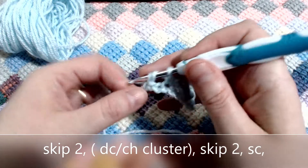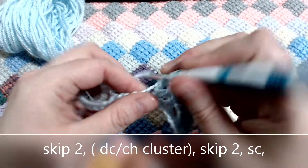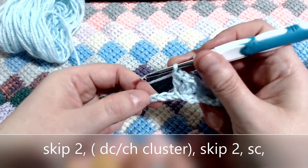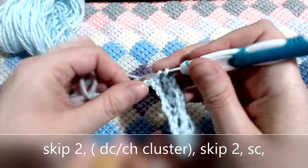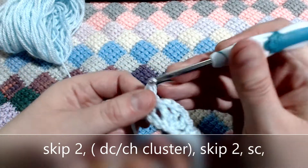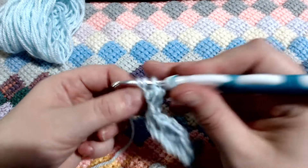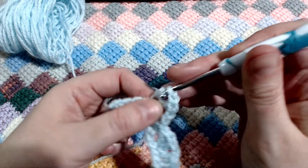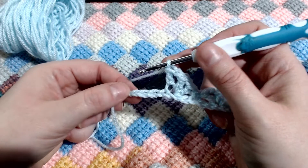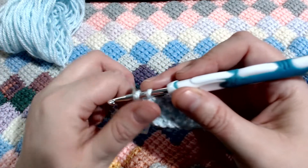So I'll work through it with you again. It's skip two stitches and then into that third: one double crochet, a chain one, another double crochet — that's two — and chain one, and then three. No chaining at the end of the third; we just go straight into the third stitch along and add a single crochet. We'll do that again: skip two and double crochet, chain one, double crochet number two, chain one, double crochet number three.